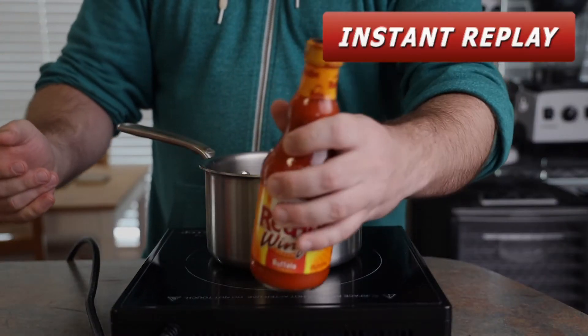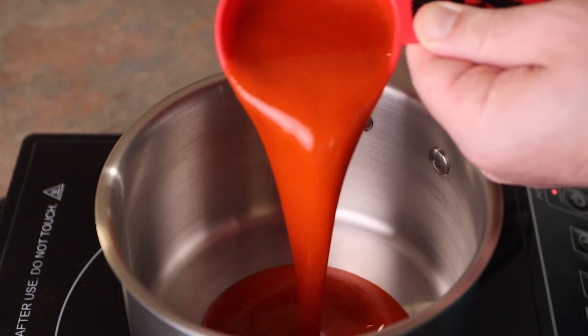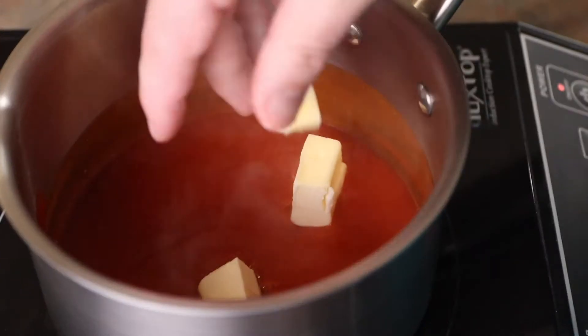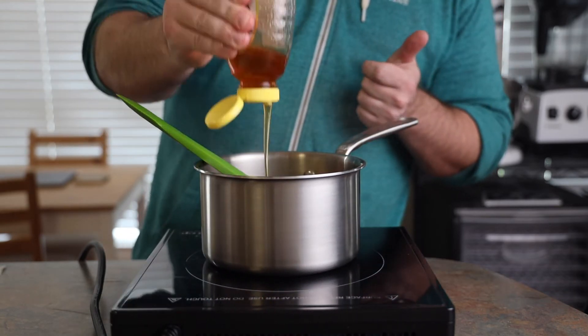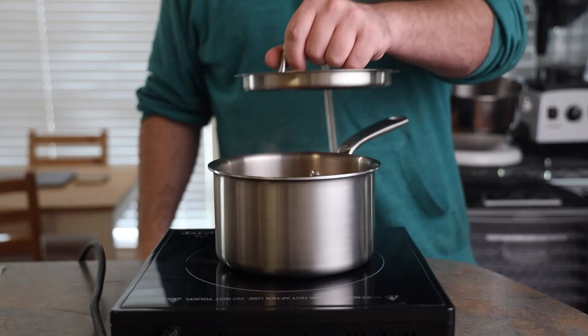He's going with Frank's Red Hot — you don't want to mess with the classics. He's pouring about half a cup into a small pot, bringing it up to a small simmer, and going in with cold butter — adding it a little bit at a time until he reaches about half a stick. It's important for the butter to be cold so it emulsifies properly. Great technique — mixing with one hand and moving with the other. He's also adding just a touch of honey to balance out the heat. It's a really nice consistency. He'll throw a lid on it and keep it warm until those wings are done.